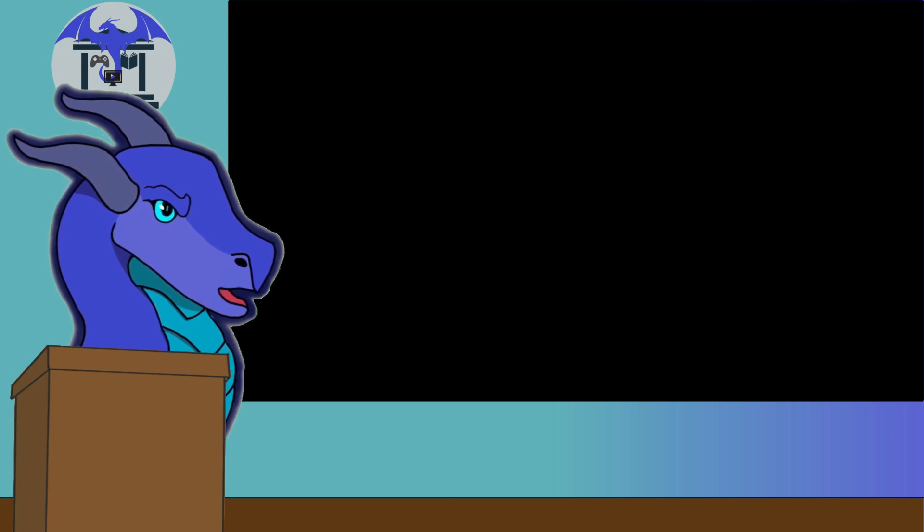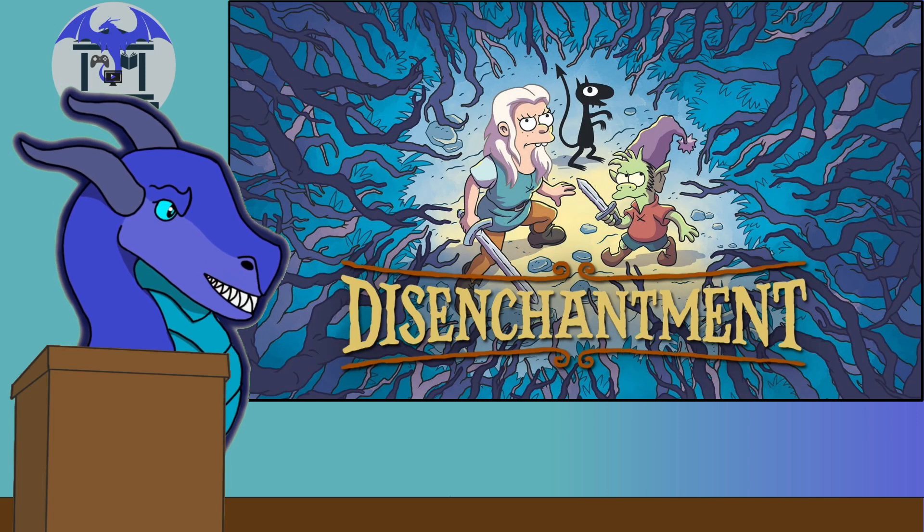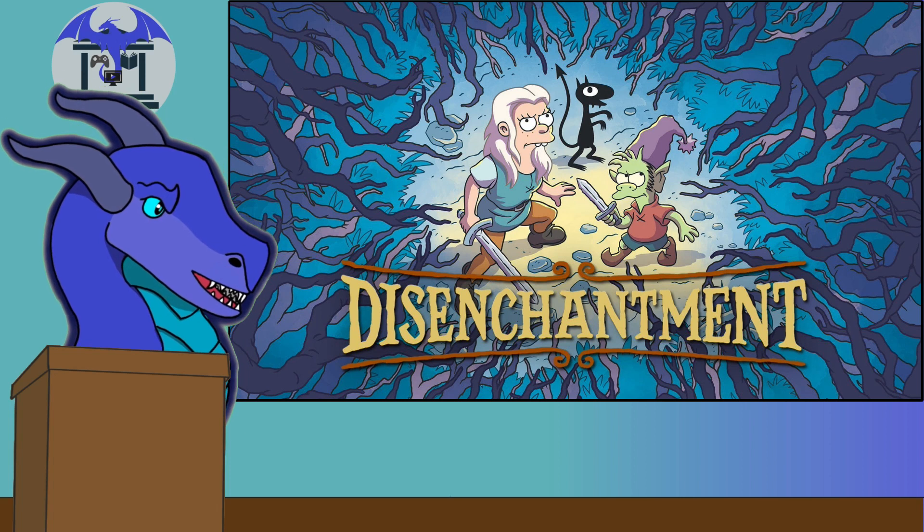Hello everybody and welcome back to the Dragon's Library. Today we have something out of left field.